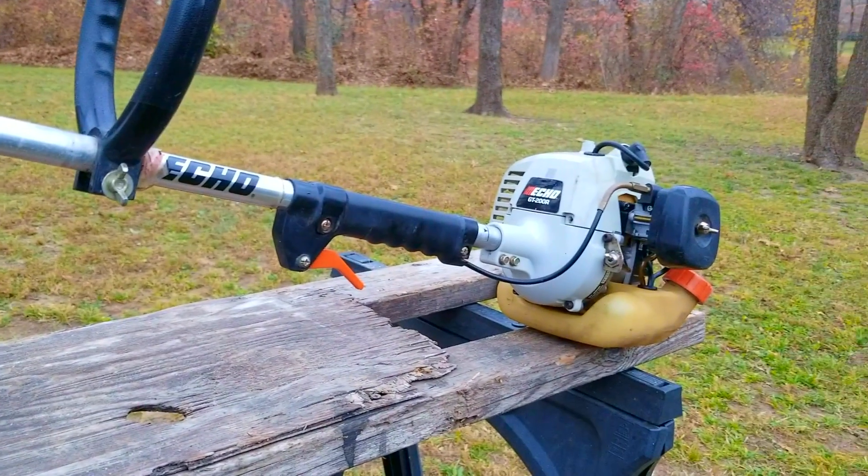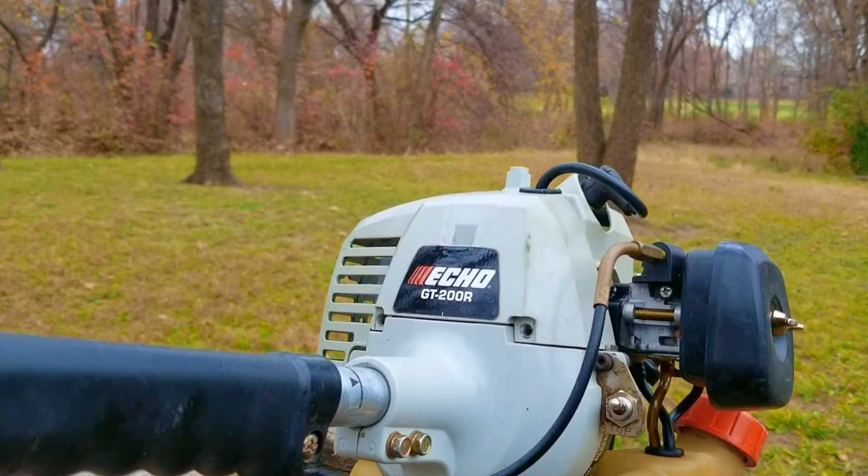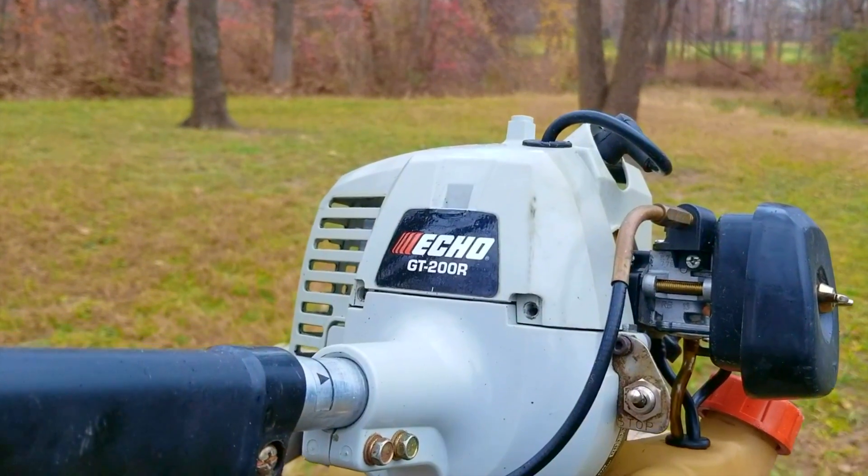One of my favorite trimmer brands is Echo, but I've never really wanted to pay the money for a brand new one — not because I didn't think they were worth it, I just don't like spending money. The next best choice is to buy a used one, but even then, they're still a pretty penny.